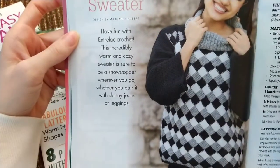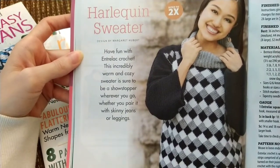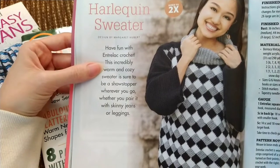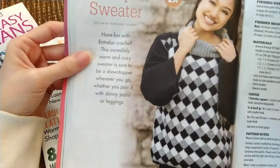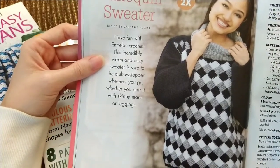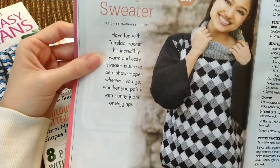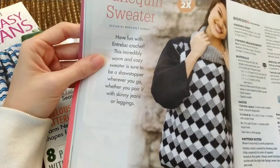So this is the Harlequin sweater — have fun with Interloc crochet. I've never tried Interloc crochet. Personally the whole checkerboard thing isn't something I would wear, but this is made with a free weight yarn in Barocco Vintage DK Light, which is an acrylic, wool, and nylon blend.